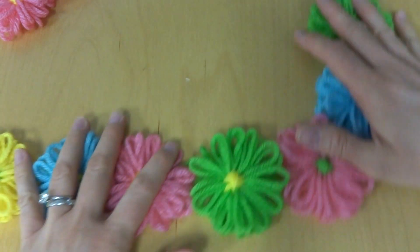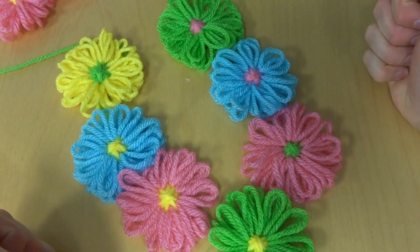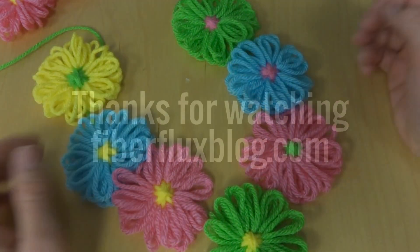So that is how you assemble a loom flower garland. Thanks so much for watching, and be sure to click the red subscribe button to get all the latest Fiber Flux video updates. Thanks again.